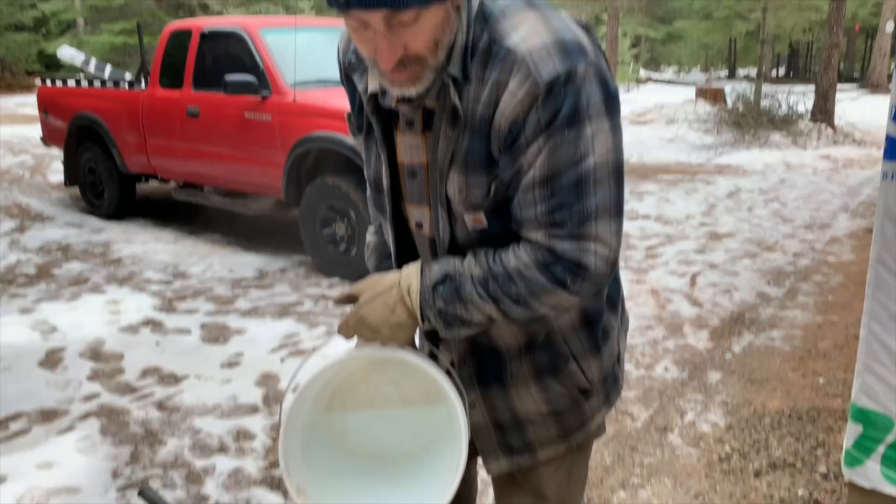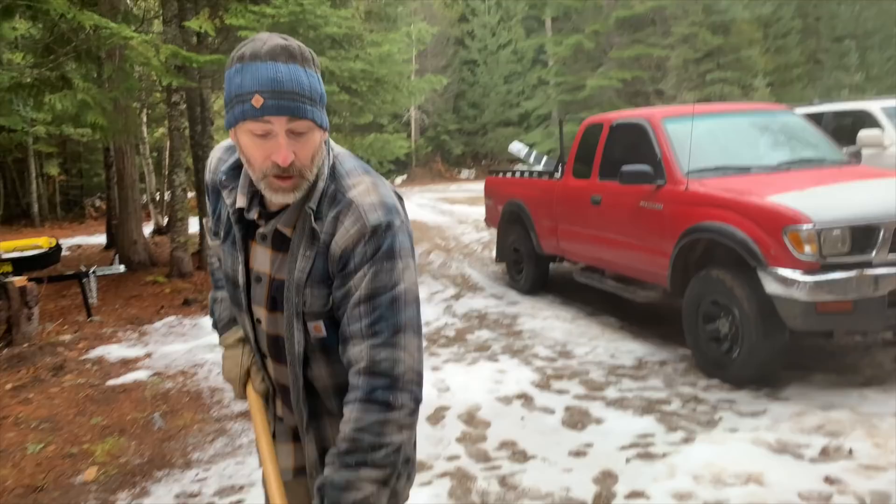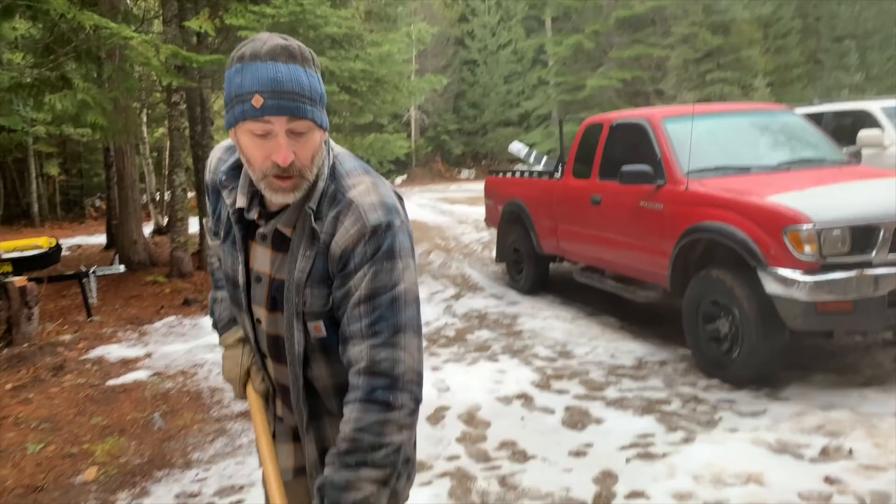We're using hot water instead of cold, so hopefully the concrete will set up a lot better. We used warm water yesterday and that concrete set up a lot better than earlier attempts. So today, hopefully, it's going to be perfect.